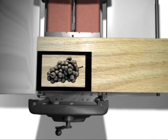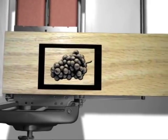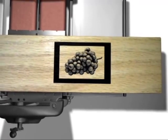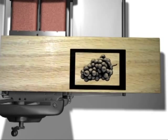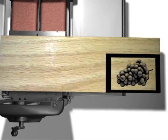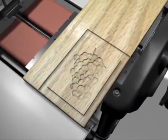If you select keep original size, the machine will ask where to place the project on the workpiece. One, center on board, which centers the project on the workpiece. Two, jog to position, which allows you to move the project to the location of your choosing using the arrow keys. Or three, place on end, which places the project on the corner closest to the keypad and toward the back of the machine.